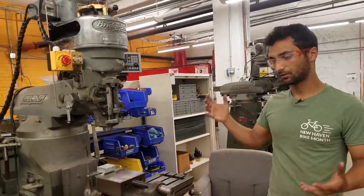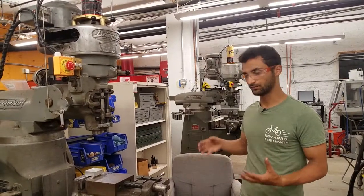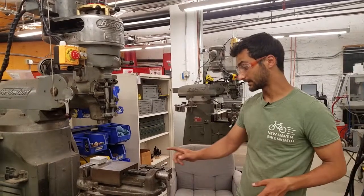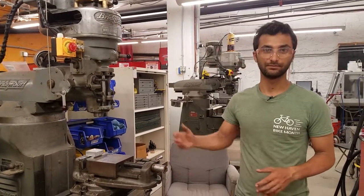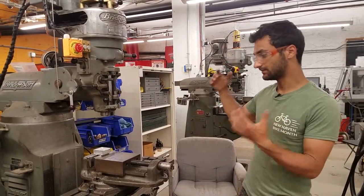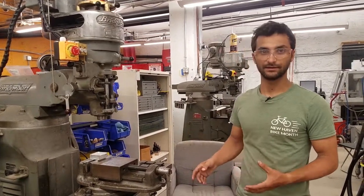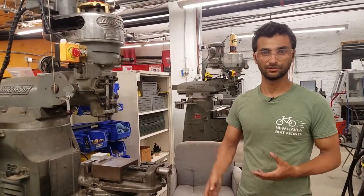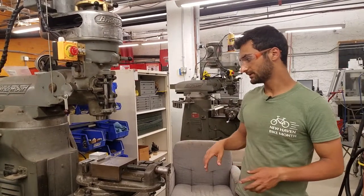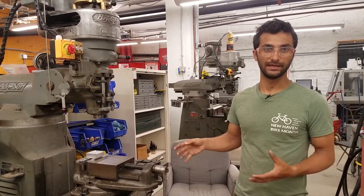This is a really great tool to learn if you want to get into metalworking — one of the two fundamental tools, between this and the lathe. It's pretty cool that this particular machine was actually made in Bridgeport, Connecticut. To be able to use this tool, it's not just watch a video, take a quiz, get a checkout. You actually have to either come in with previous knowledge — show that you took a class at a school or did work on these machines — or you can take a class here at Makehaven with an instructor.